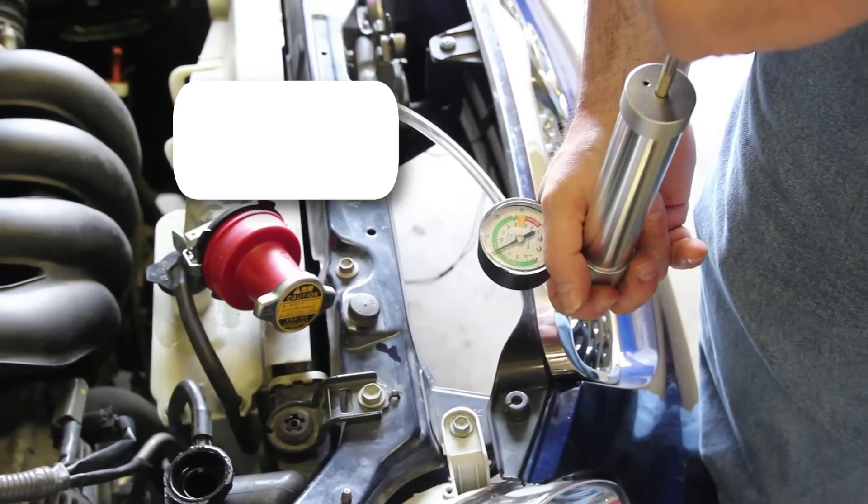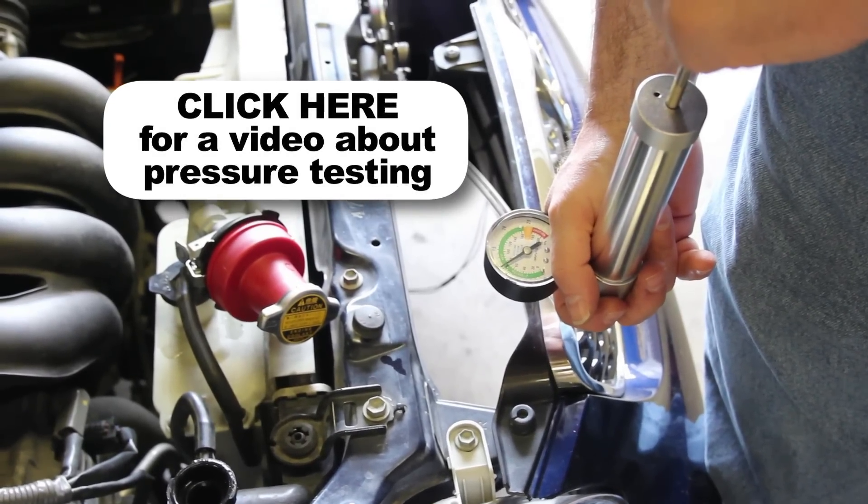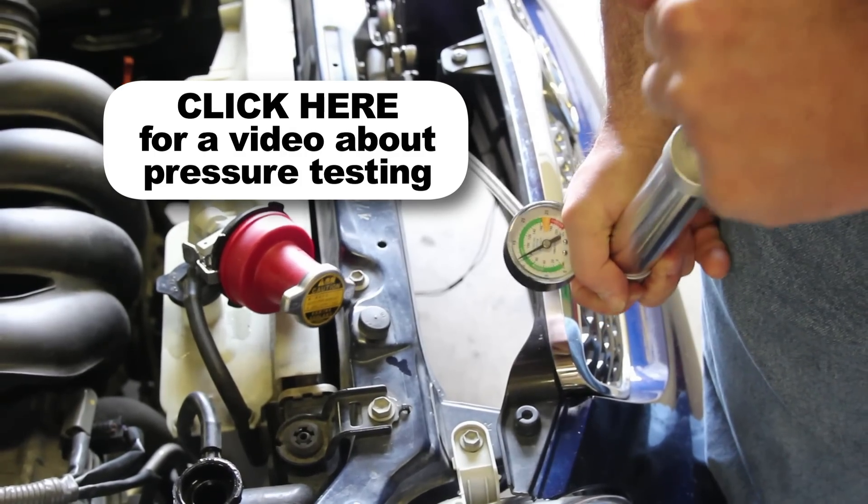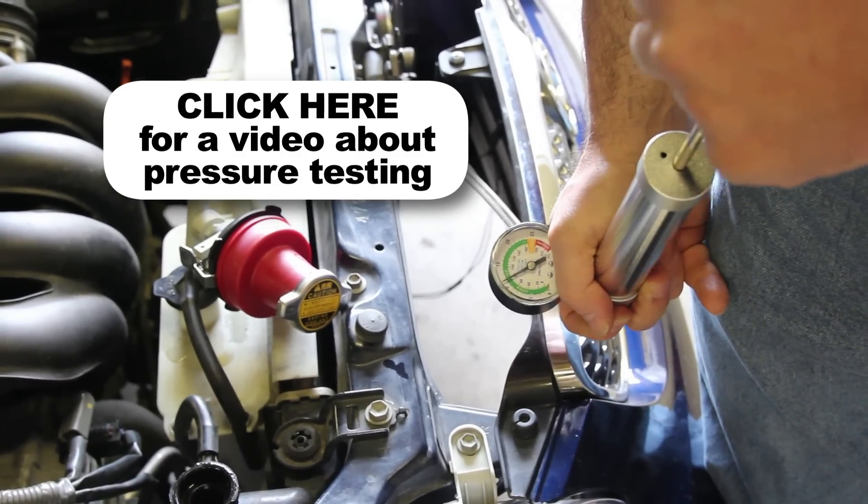It's a good idea to test your pressure cap, as a faulty pressure cap can lead to an inefficient cooling system. If you do not have access to a pressure tester, these are available at your local parts store.